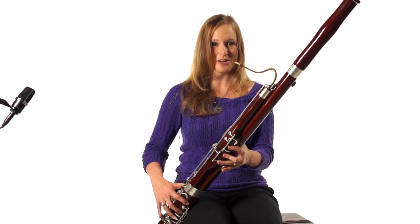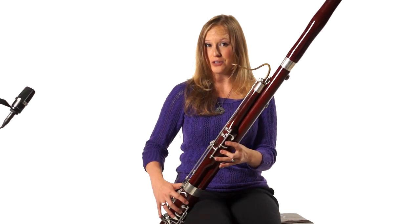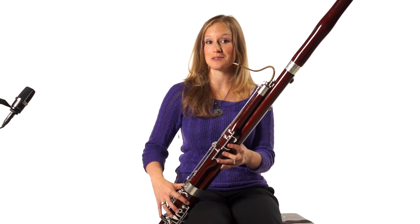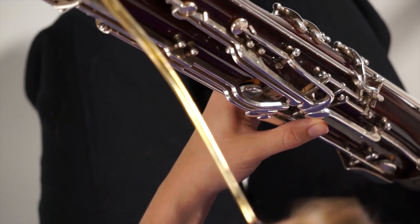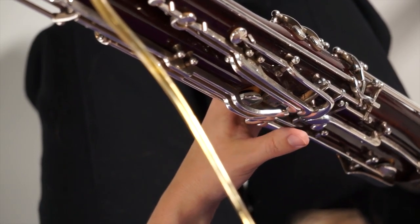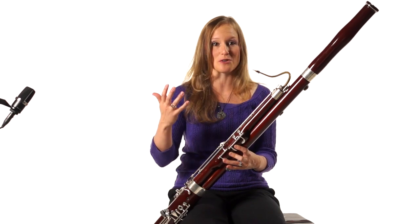Let's do it again. You saw my thumb moving around while I was still playing a low A. You can use that time to feel your way up. Also, don't look down at your thumb because it's going to change your embouchure, which doesn't help. Take your time, feel up, and feel where that flick key is. All the flick practice you do is fantastic practice — it just makes you a better bassoon player.